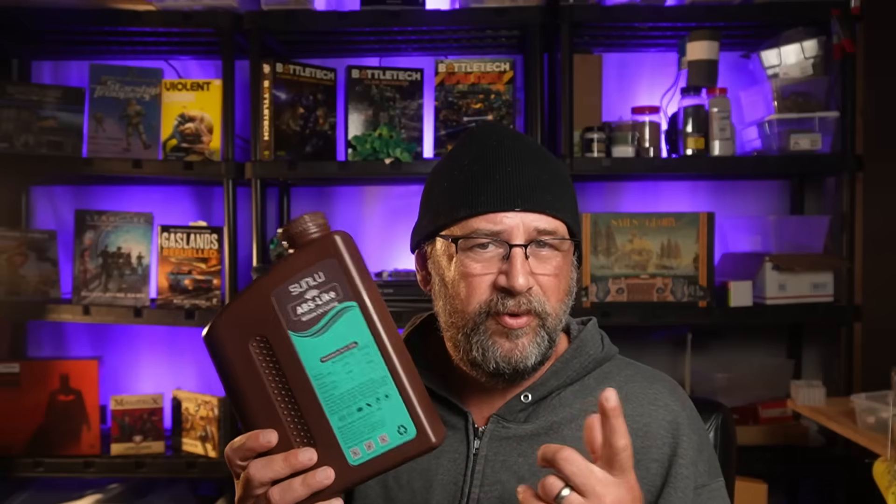They do go on flash deals where you'll see it at $35 for a two-liter bottle. I've gone through four liters of this stuff now — this bottle is probably about three-quarters empty right now. I've been printing up some stuff, and while I haven't done a full head-to-head on these two, I think I'm ready to say some initial results.